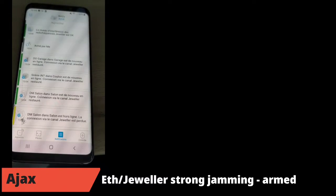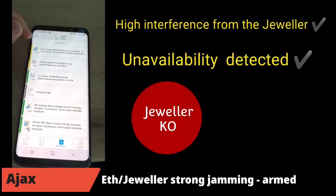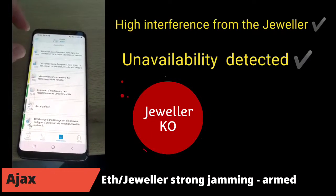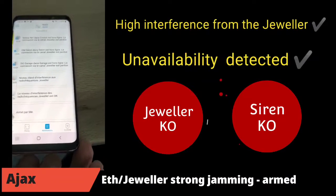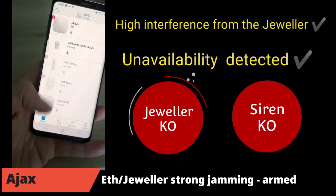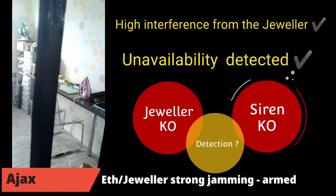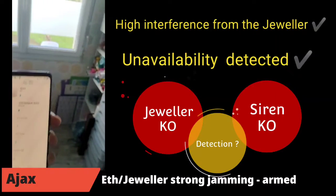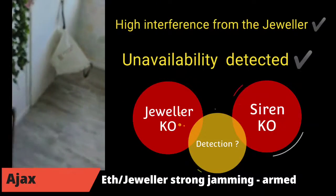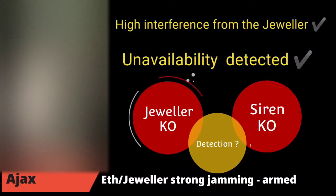The notification says — sorry for the French app — be careful: interferences from the Jeweller detected, unavailability detected. So the Jeweller is completely out with strong jamming near the HUB2. The siren is completely silent — it does not ring. Just to confirm the system is completely out, I perform a detection with the motion detector placed in this room. I don't know if I am detected or not, but the siren is out. The Ajax system is completely blind — no notification in this case because the HUB2 is completely blinded.